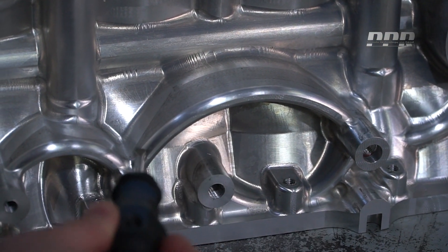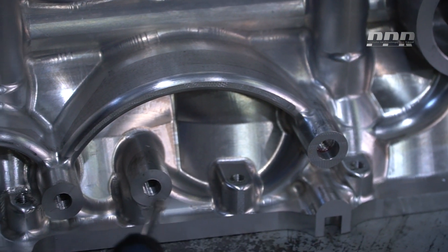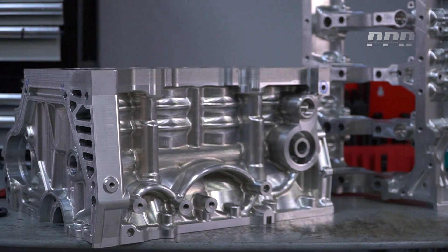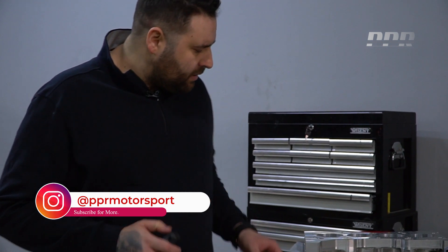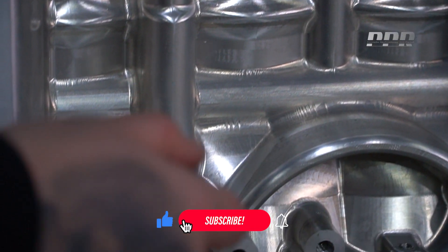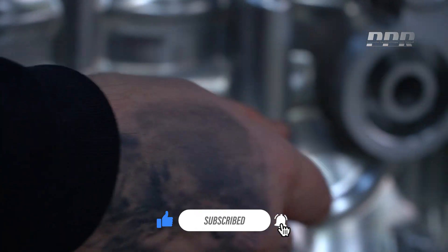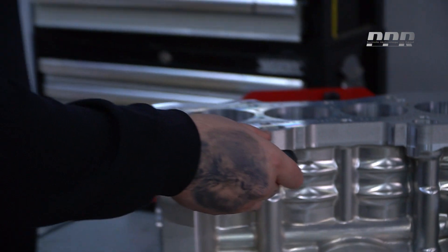You can see this oval design from the top, but it continues as small chains. In high temperatures — going to the level of 70-80 — these are designs we do to prevent the block from deforming. On the upper side, there are bridges. You can see them here. These bridges continue on the upper side, and there is a bridge here and here again. All are designs that are preventable.